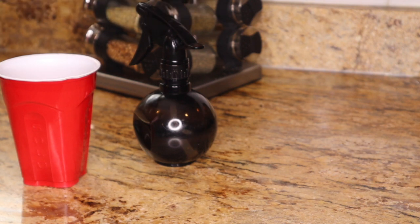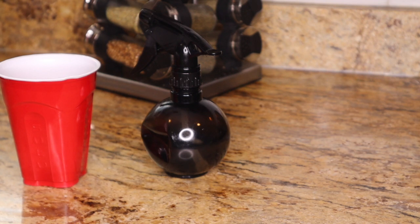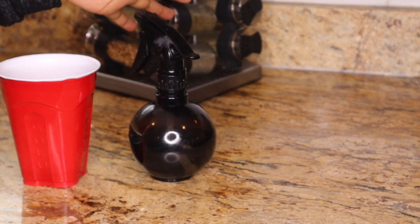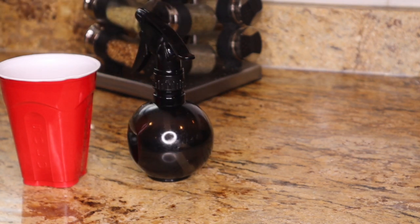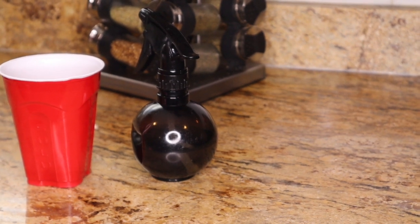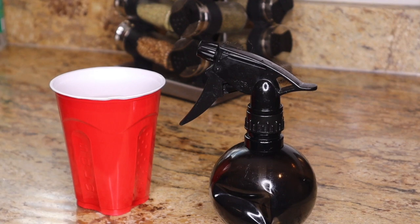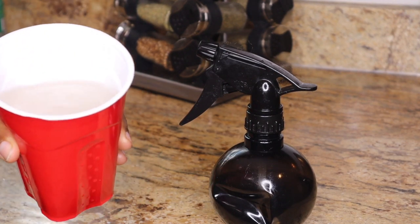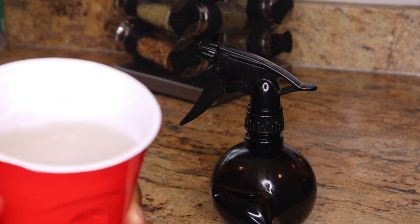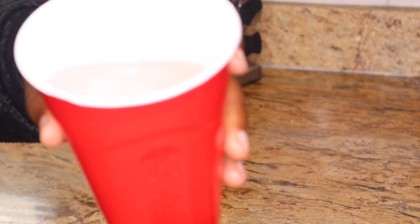Your next step is to put the water in a spray bottle. If you're not going to use all of the water, put it in the fridge so it doesn't get rotten or smell bad. One thing you can do is put some orange peel in the water so it smells really good.